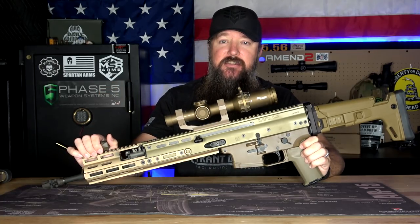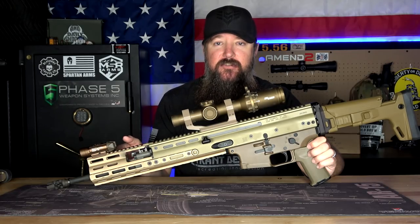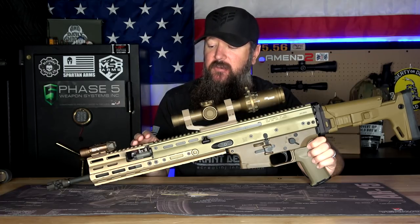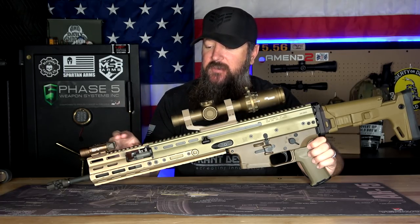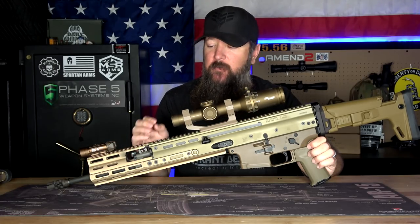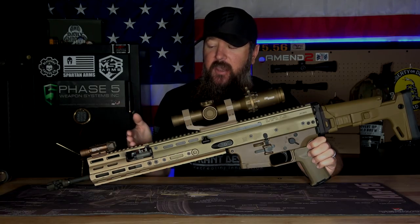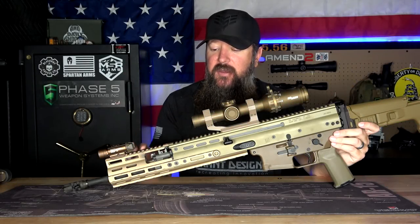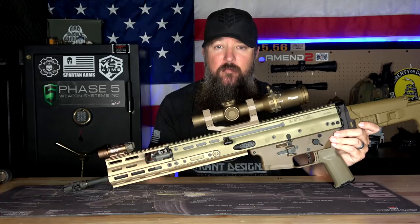That can be rectified by changing out the handguard to something a little bit longer. This is a Midwest Industries 4-inch handguard extension. This particular one gets rid of that front sight and makes a completely monolithic rail system on top. There are different options — if you don't want to get rid of that front sight, you can get one that has it cut out. Just changing the rail out itself was probably one of the best upgrades that I did to this rifle because it fixed more than one problem.